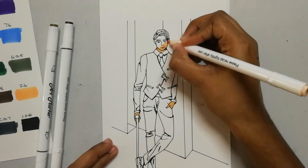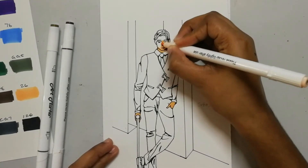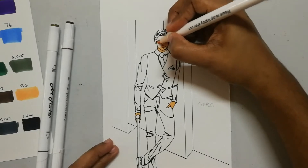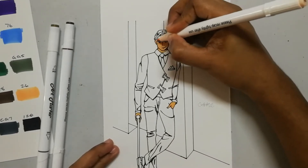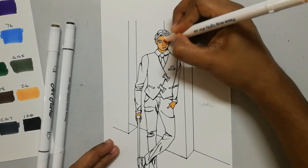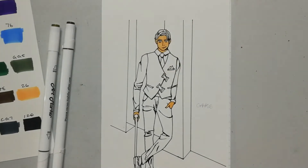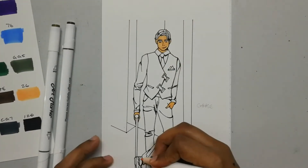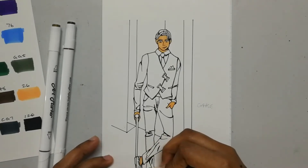I don't even know if I'm coloring this in properly. Is there a special technique you use? I've watched a lot of people drawing using alcohol markers, and I don't think there's any specific way to do it.